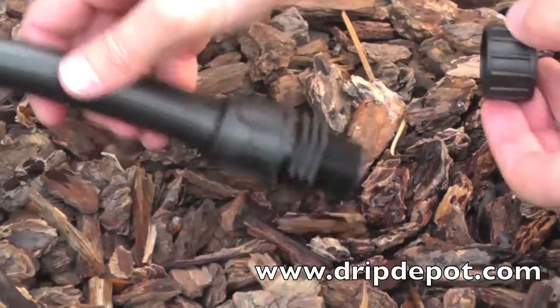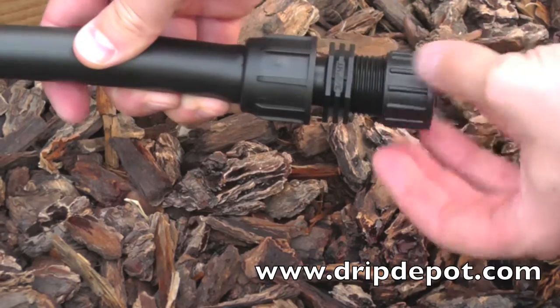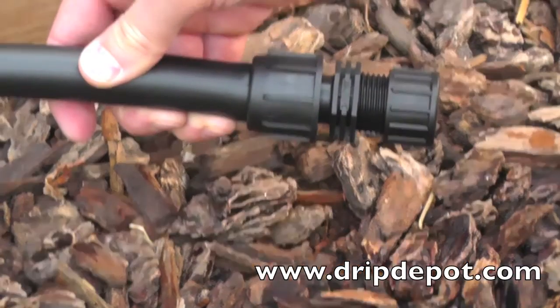This fitting can be used as an end cap if a three-quarter inch female hose thread cap is screwed onto the end of it. This fitting does not come with a cap.